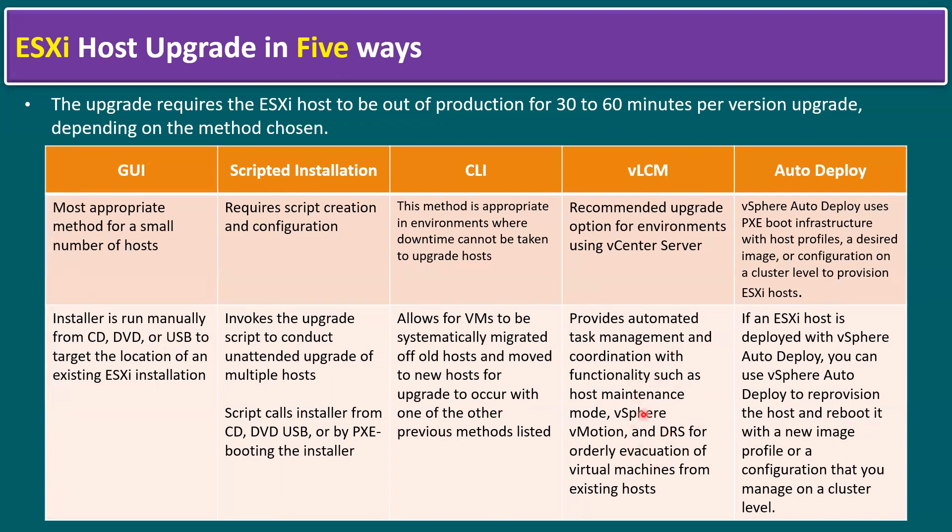When planning to use LCM, the feature must be enabled and certain conditions must be met. In a heterogeneous environment where ESXi hosts run on different hardware models, LCM may have compatibility issues — in that case you must depend on GUI, scripted, or CLI methods.